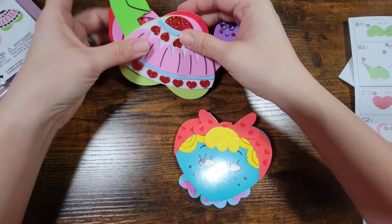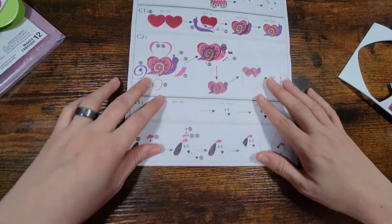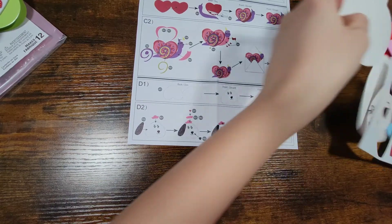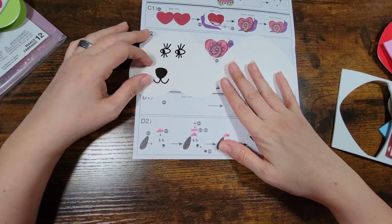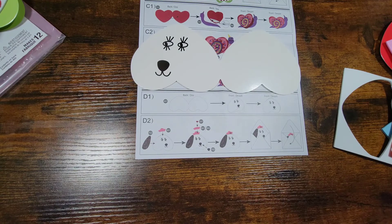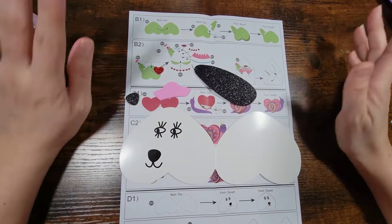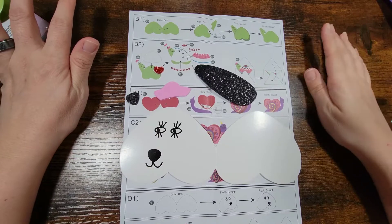We're gonna put those to the side. Here are the instructions for this. We're going to need the black and white one and then we're going to need the hat and stuff like that. I'm going to pause the video right here and go ahead and get those. Okay guys, I went ahead and got everything.